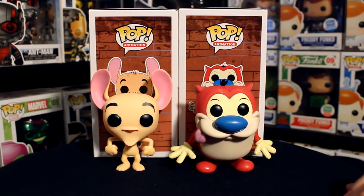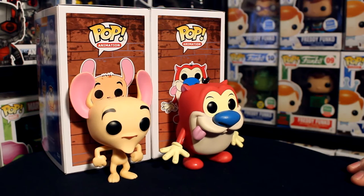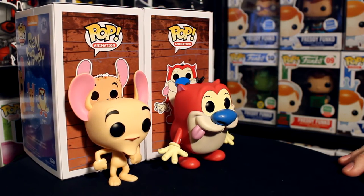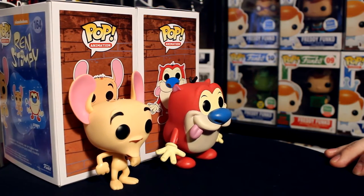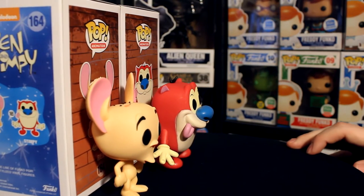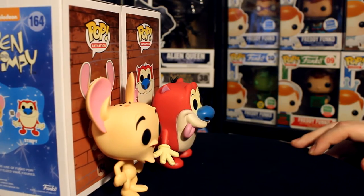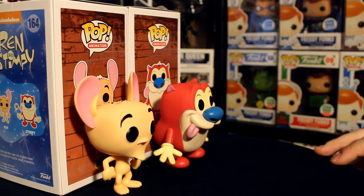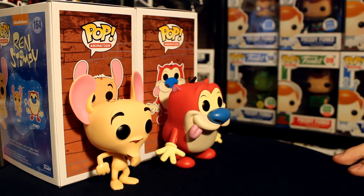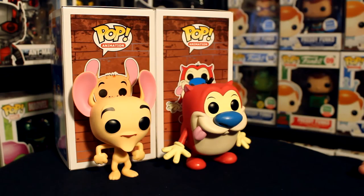Discussing price and availability: these are both commons and there are chases as well. You should be able to find these at most places — ThinkGeek, Hot Topic, GameStop, the usual spots you'd pick up Pops. A lot of people have been finding the chases too, so I think the chases are honestly pretty easy to come by.